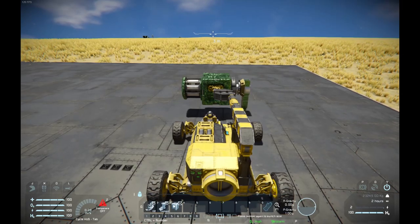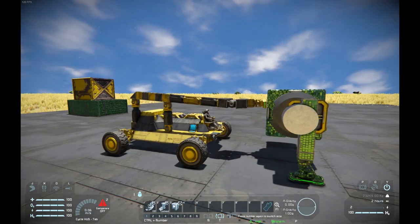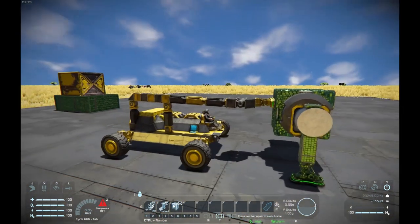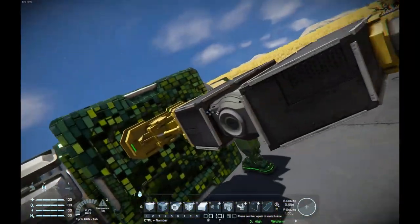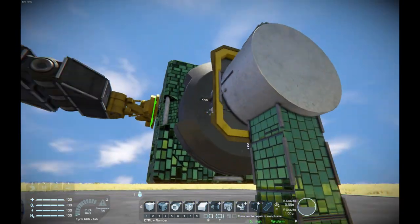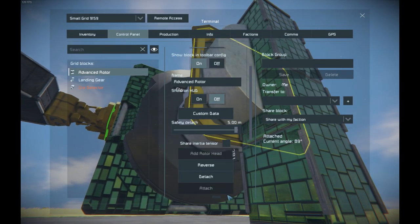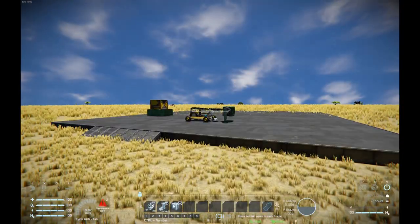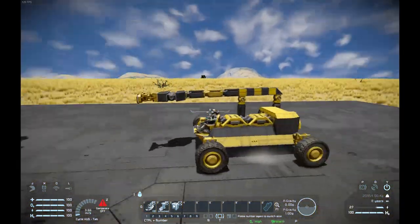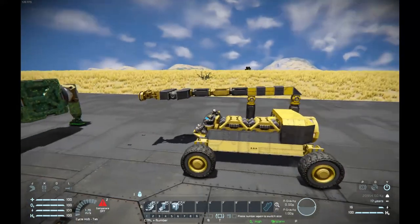This is basically its intended purpose: placing a big detector on a small grid. The key is to just place it centered and close enough to the small rotor, which I've previously removed the rotor head on. Go into the control panel, advanced rotor, attach — and it snaps into place. We can now disconnect and back up, and we have a detector attached to a small grid.